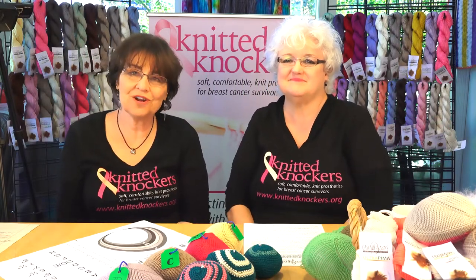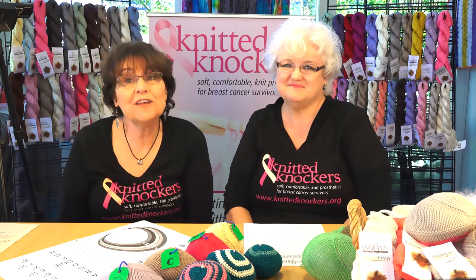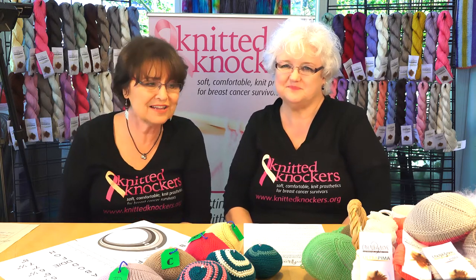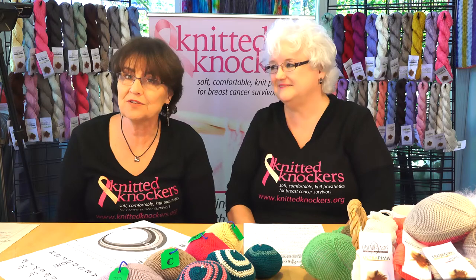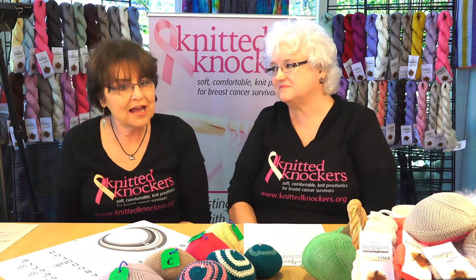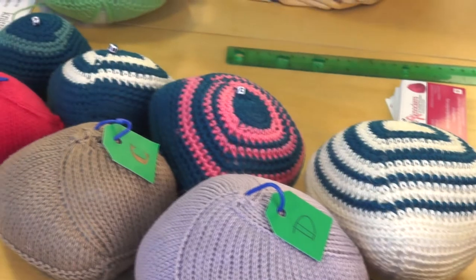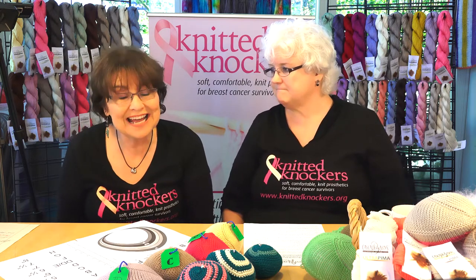Hi, I'm Barb from knittedknockers.org and I'm here with my good friend Laureen, the quality queen for knitted knockers, and we are filming a video on how to size knockers. We find that sizing can be a bit of an art rather than a science, just like when you buy your shoes or pants — sometimes it can be a challenge. So sizing, we've sized thousands of knockers, and what amazes me is how few we get back saying they were too big or too small. We're going to share our tips with you today on how we size knockers.